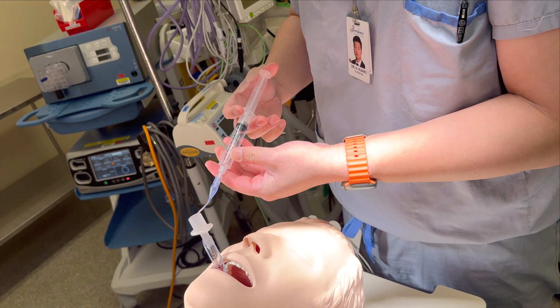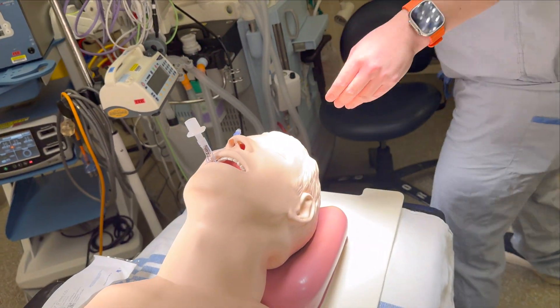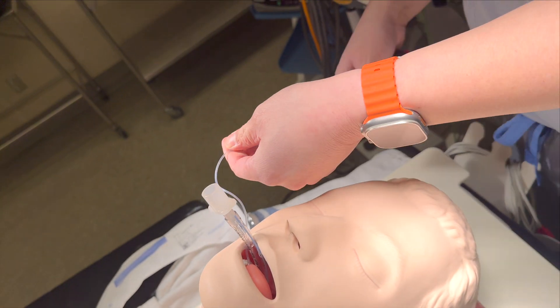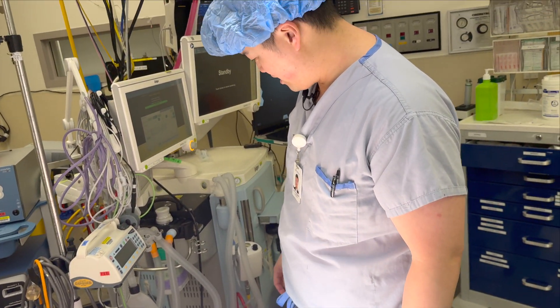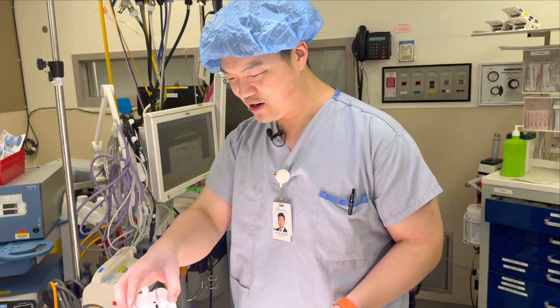How do you know how much to put in? You meet resistance like cortical bone. I feel like it's pretty good and you can test it with this thing. In the green - excellent! So now we connect the breathing apparatus. You plug it to the tube - this is where the sevo comes from.